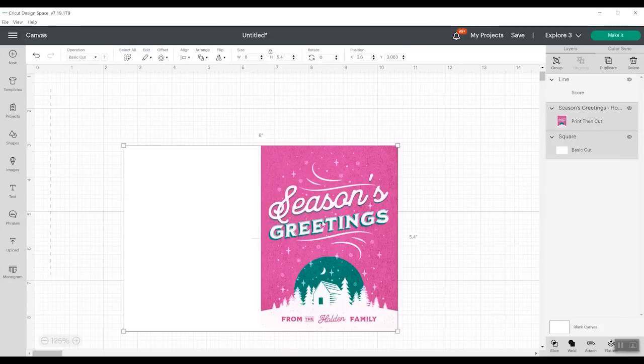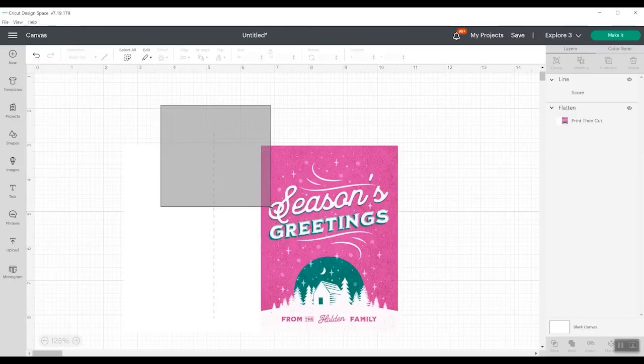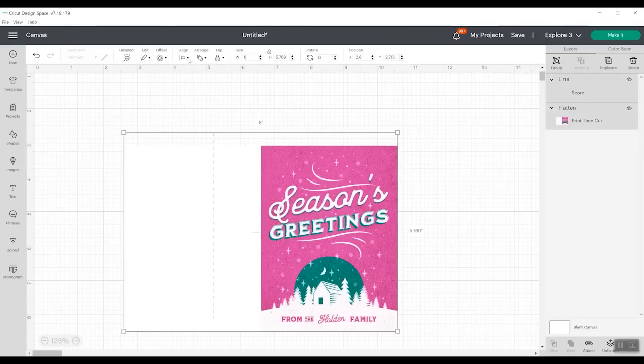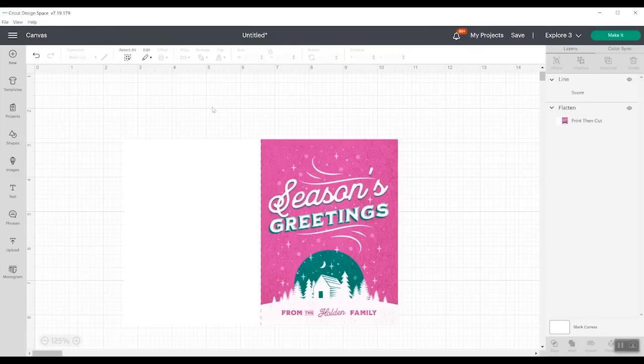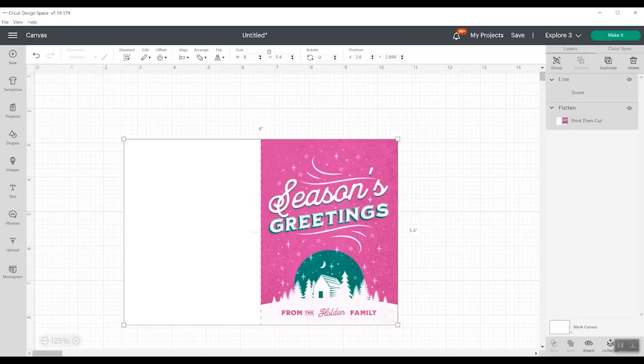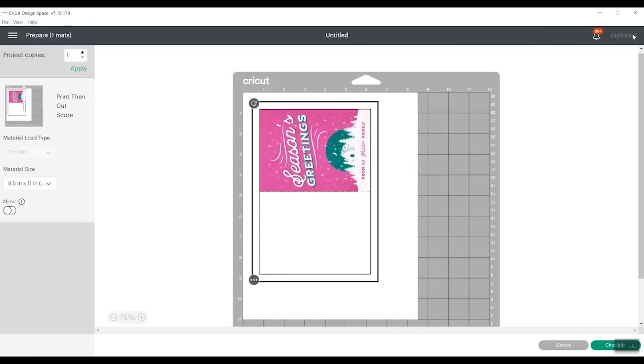Before we add the score line, we want to pick both of the pieces and click flatten — this makes it one piece. Now we can put the score line over here, and actually it's behind, so we're going to go ahead and send it to the back. Now we can pick the score line and the card, align and center, and it should fall directly on the center of this card. If it does not, your measurements weren't exactly right. Then we want to pick both of those and click attach. Now everything's attached together and we're ready to click make it. You can see that the card is going to print and then it will cut around the outside as well as add that score line.